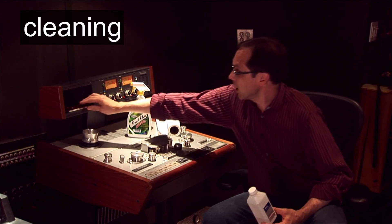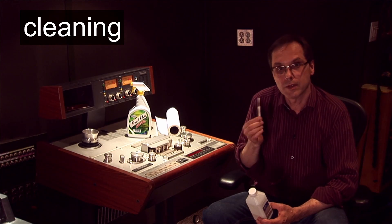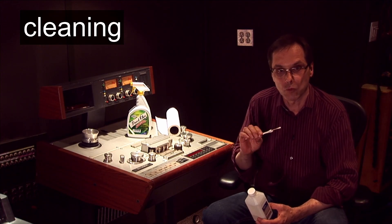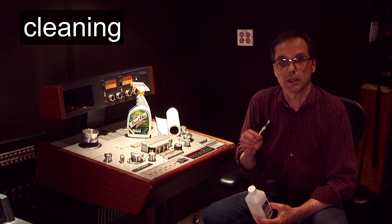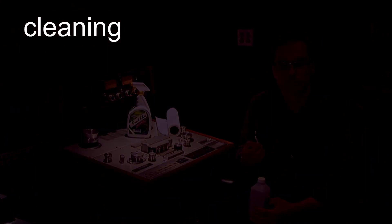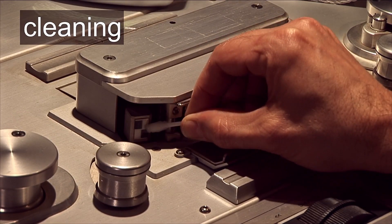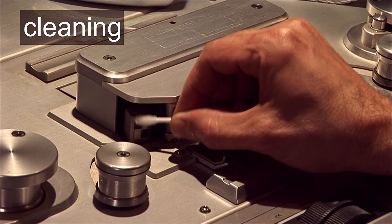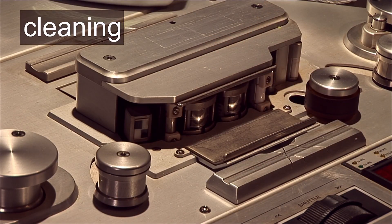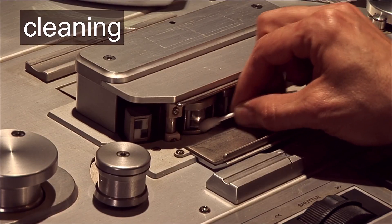I use cotton swabs to clean the heads on analog machines. I prefer the industrial or medical style that have the wood shaft because they seem to shed less cotton fibers, but you can use the common drugstore variety. Clean the heads by holding the swab by the stem. Tape heads are mounted on a system of pivots and springs, so you don't want to push too firmly and possibly move the heads out of alignment.